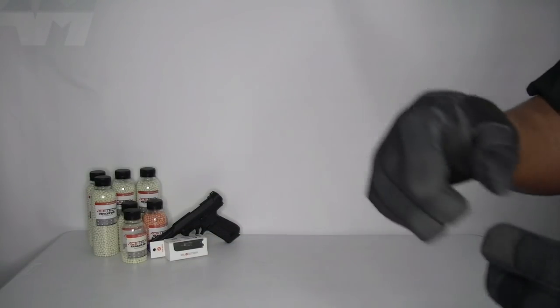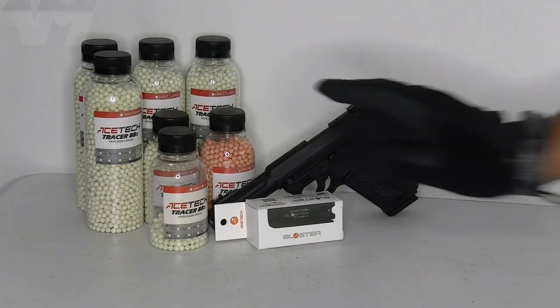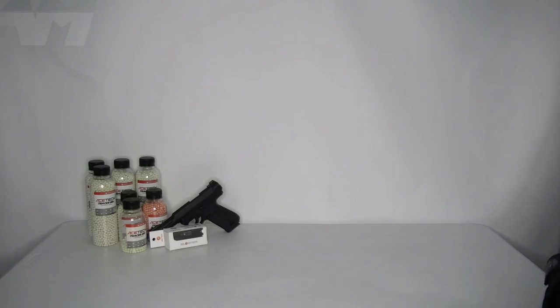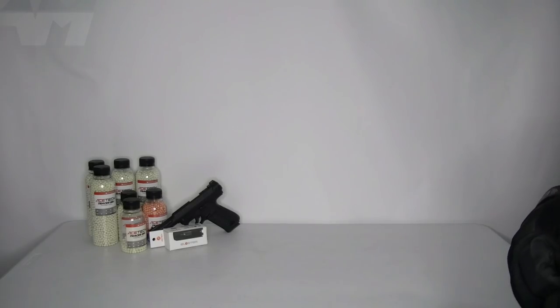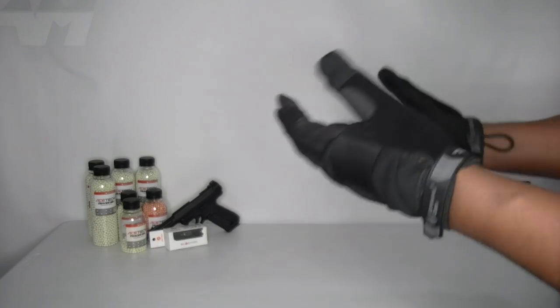Welcome back to the channel. This is the AceTech Blaster — the one that simulates muzzle flash. I've decided to do a much more chilled, laid-back approach to these reviews.